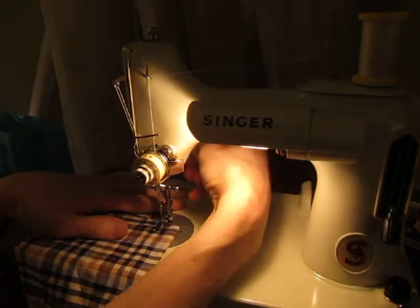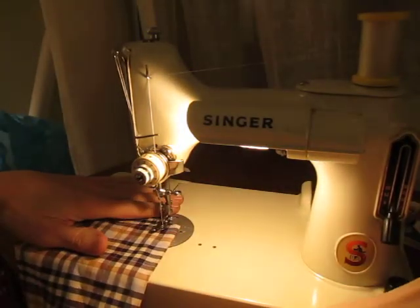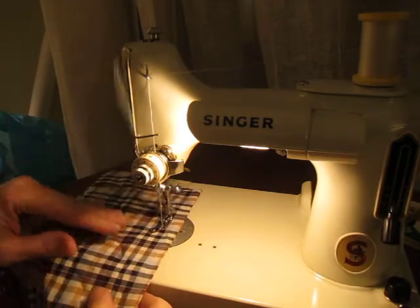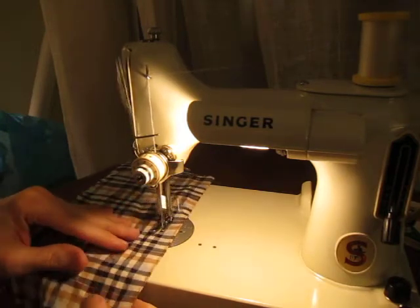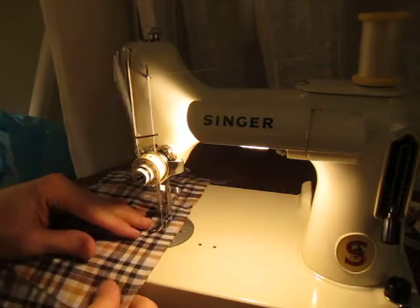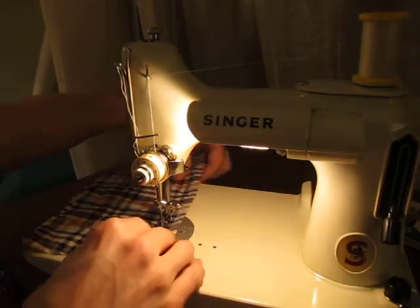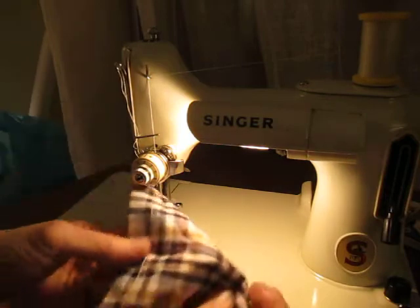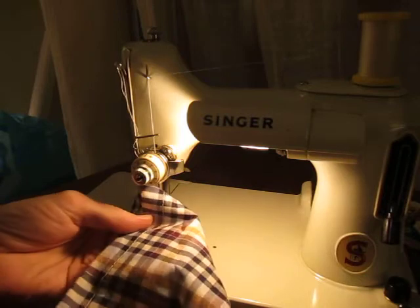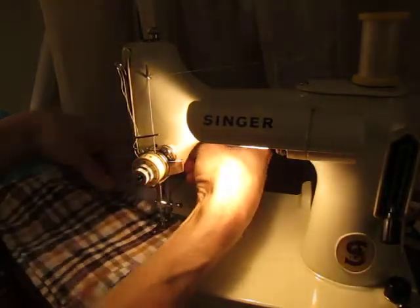It sews very nicely. Off we go. It's very smooth — a little bit more clacky than my black featherweights are, but it sews very nicely and very smoothly, and it can go quite fast. The stitches look really great on either side. I had to adjust the tension quite a bit, but now it's running fine.